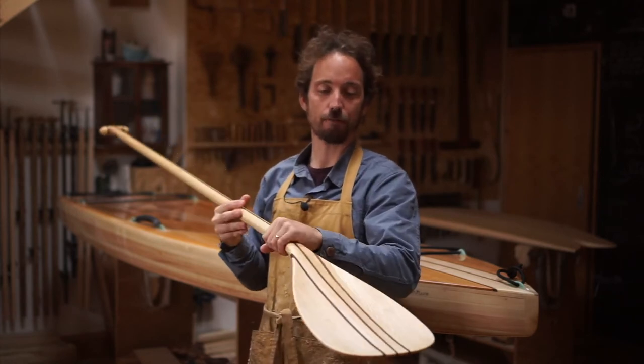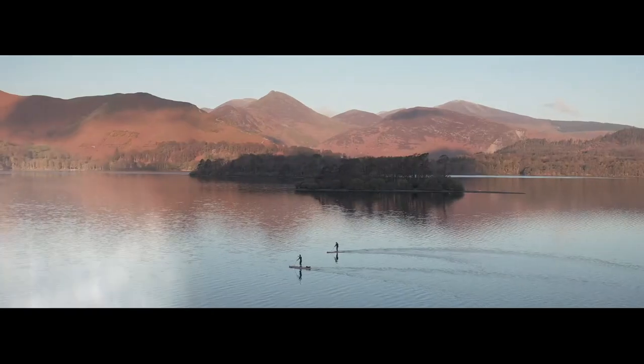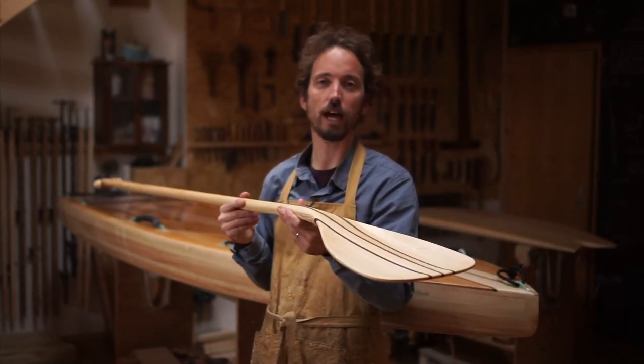I've had one of these out for about five hours when I've been paddling a long way and they're really lovely to use. They're quite light, but not as light as a carbon paddle, but that spring in them is just beautiful. It's something that's really unique to having a wooden paddle.